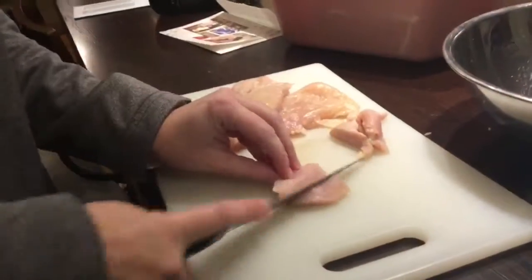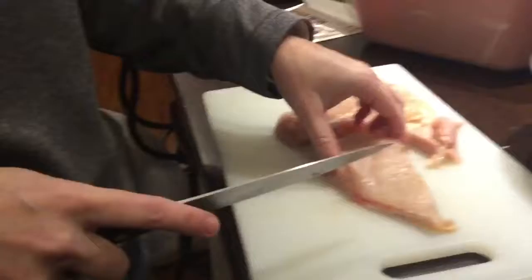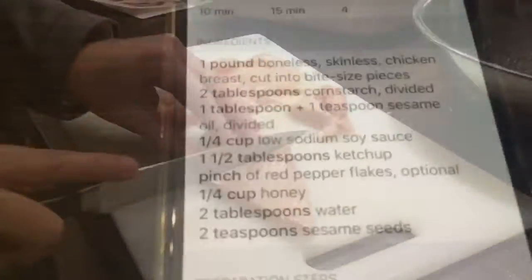Welcome to another video where yet again it is 5:30 on a Sunday and I still don't have a video, so I'm going to film my mom cooking. Let's go. We're making sesame chicken — the Chinese kind — in the Instapot. New cooking device made by Instagram. Quality content.